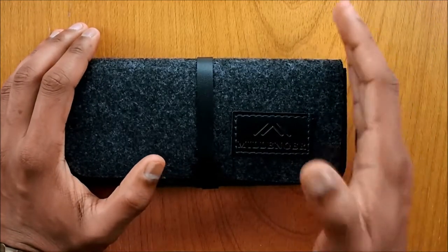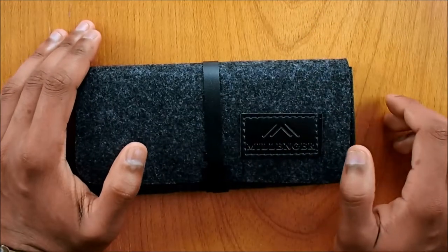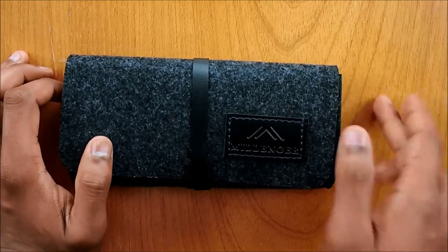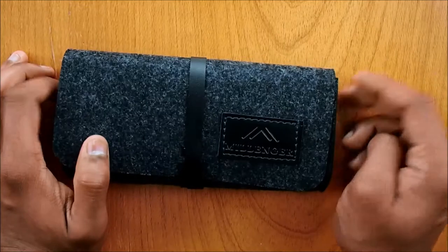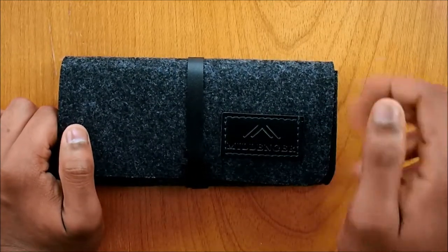The last time we did an unboxing of a pale sunglass was Bright Side Eyewear, the Copeland to be specific — if you missed it the link is in the description, it was titled the best pair of sunglasses under $100. This time we have Millinger Eyewear, all the way from Sweden.